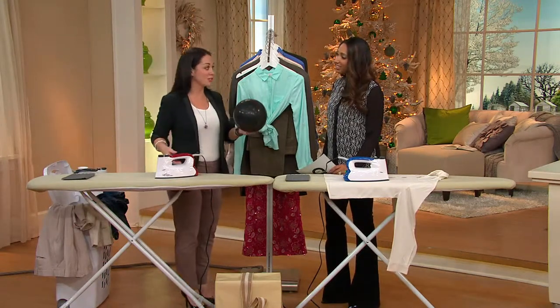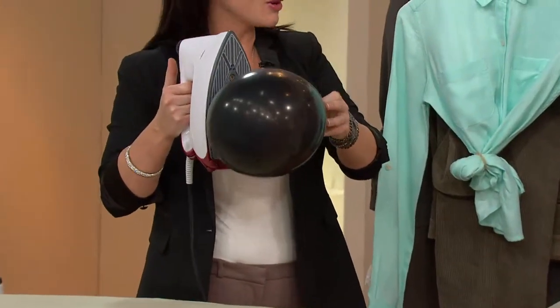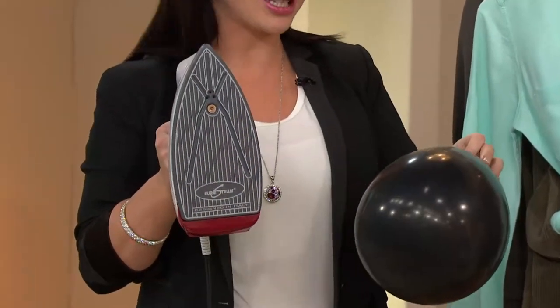Just to show you how safe it is — not that I suggest ironing balloons — but you can't even burn a balloon with it. So this is how safe it's going to be on all your clothes, all your fabrics. And it is hot, so you don't want to touch it.